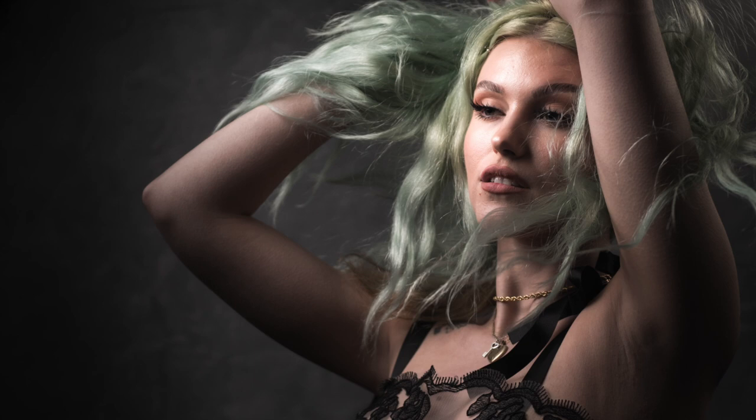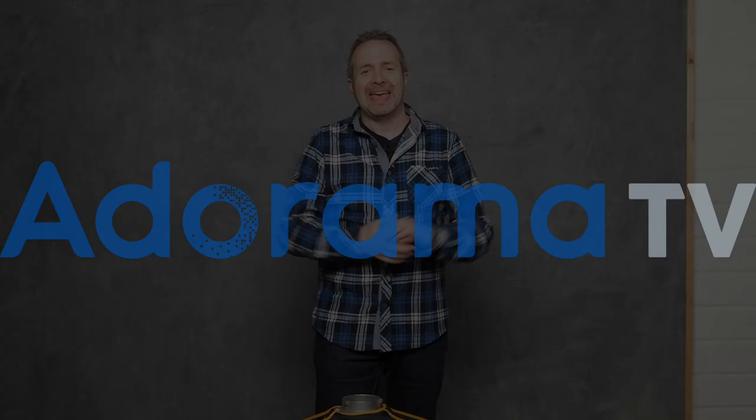In this video, I'll show you how and why I use softboxes with grids in my small home studio. Hello, I'm Gavin Hoey and you're watching AdoramaTV, brought to you by Adorama, the camera store that's got everything for us photographers.